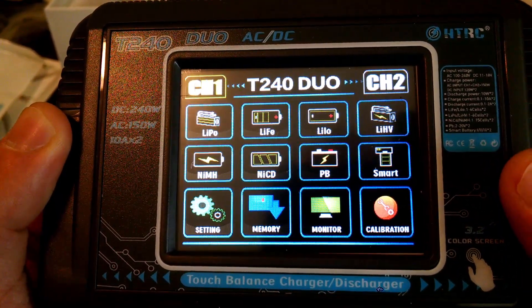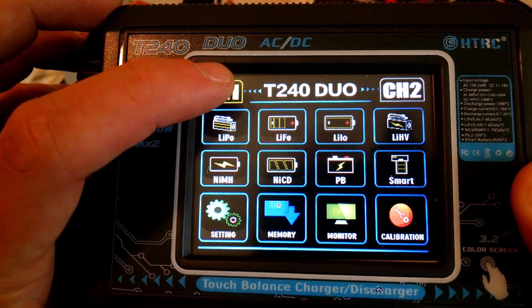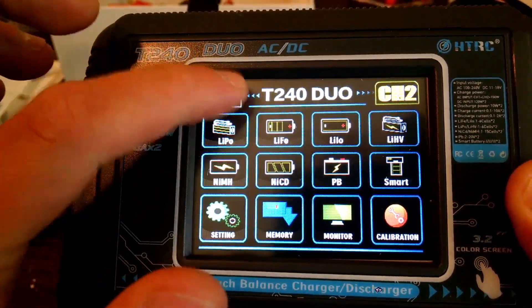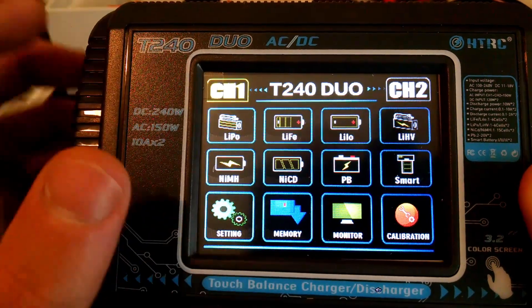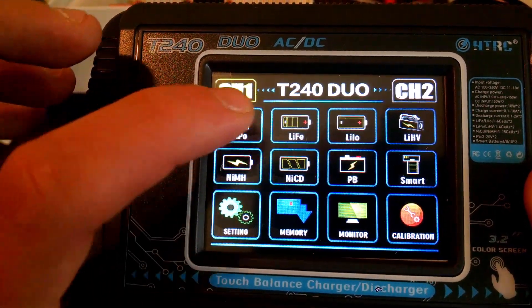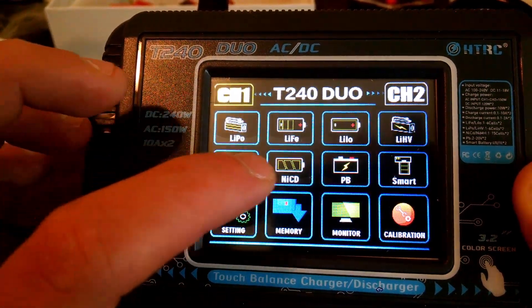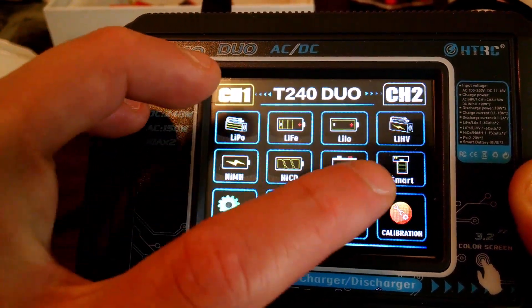This is a nice color screen. To change between your independent channels, just press the corresponding channel one or channel two button on top. It supports LiPo, LiFe, LiIon, lithium high voltage, nickel metal hydride, nickel cadmium, lead acid, and smart batteries.